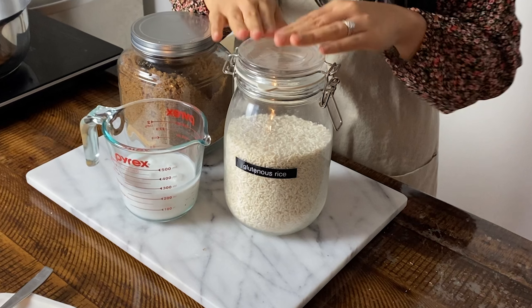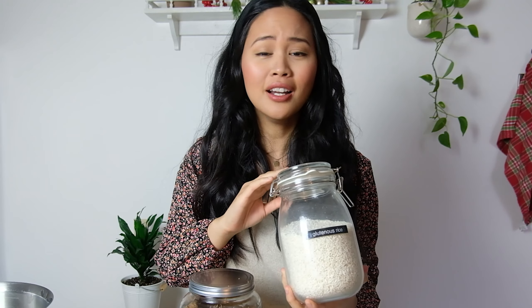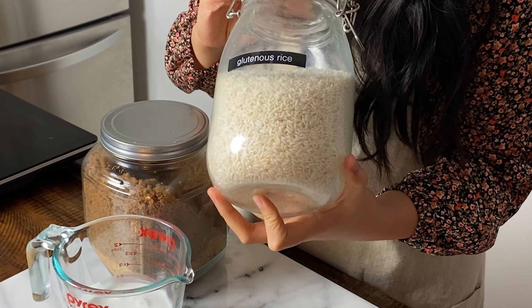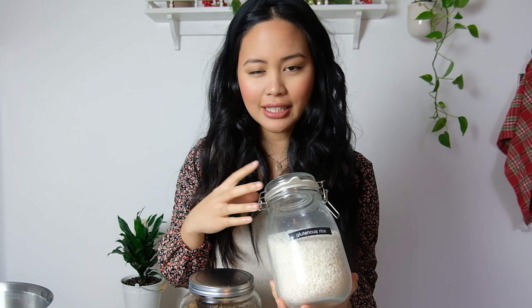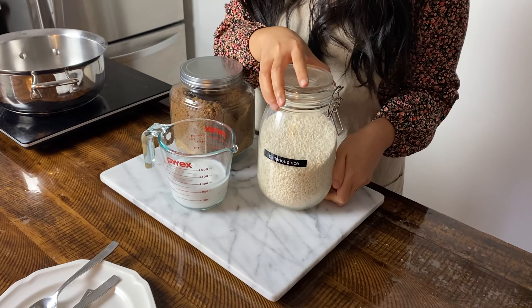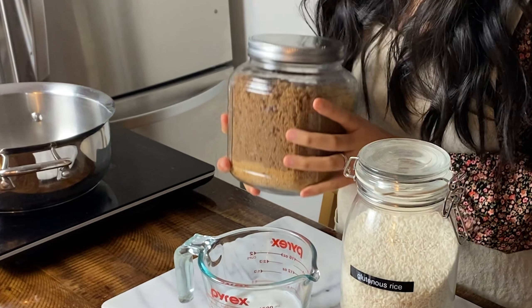Let me introduce some of the main players of this sweet, sticky dessert. We're going to be starting with a base of glutinous rice. This is the base of a lot of Filipino kakanin, or rice-based desserts, and it creates such a lovely texture at the end. It's called glutinous rice, but that just means it's really, really sticky — there's actually no gluten in the rice. We'll use two cups of glutinous rice, full fat coconut milk, dark brown sugar, and a few other little ingredients.